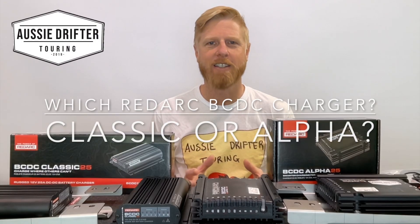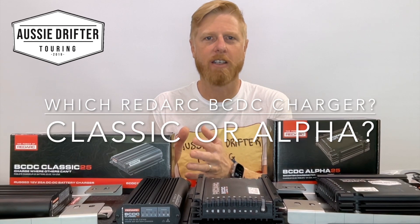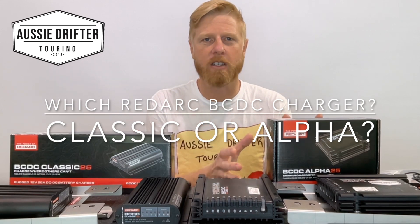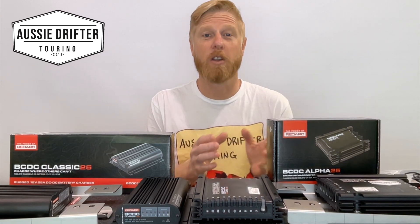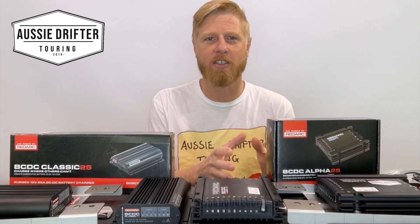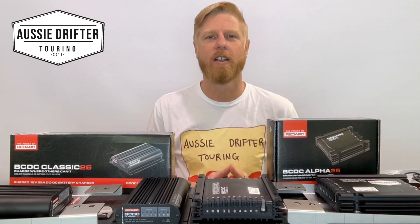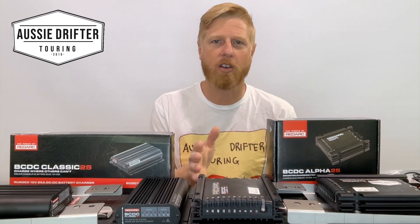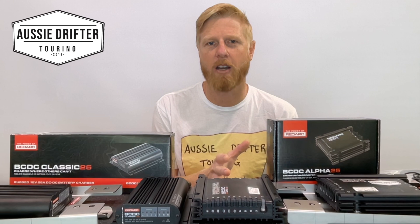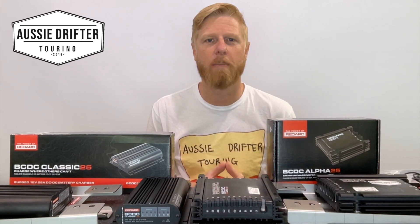The purpose of this video is to explain the differences between the Classic range of Redarc BCDC Chargers and the more recently released Alpha range of Redarc Chargers. The Alpha range does everything that the Classic did and a little bit more. We're going to focus on five new features found in the Alpha and help you decide whether it's worth paying the extra money or if the Classic is a good fit for your application.